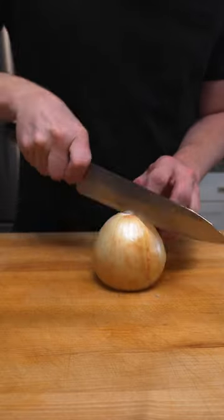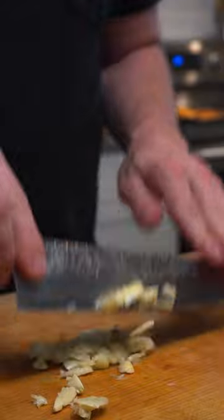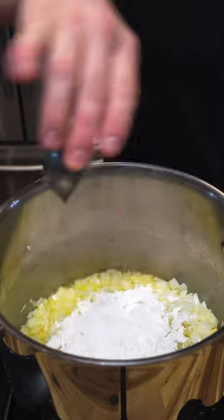To begin with, I chopped up some onions and garlic and sauteed them in some butter and oil. Then I added some flour and cooked that off before adding some stock to make kind of a velouté.